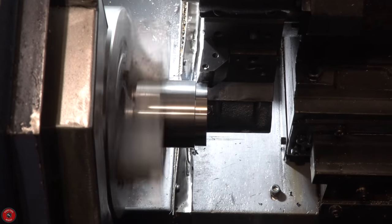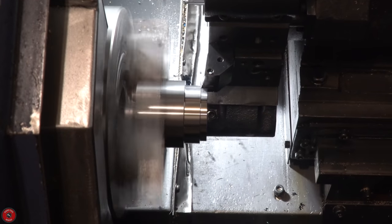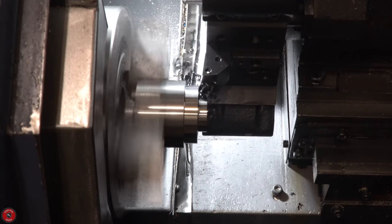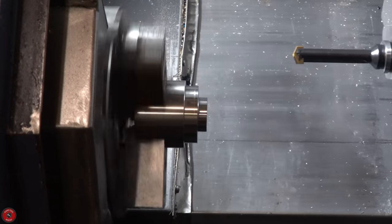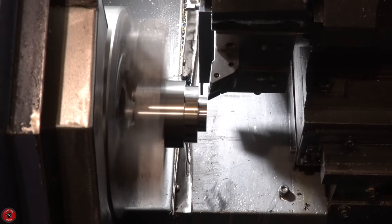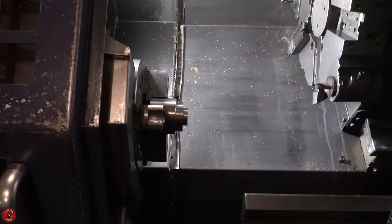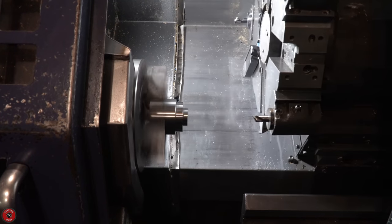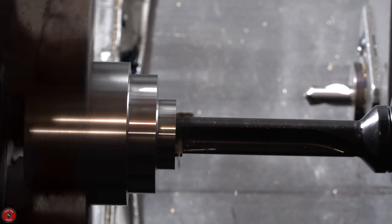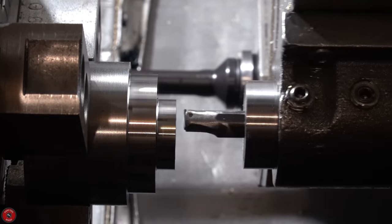Here we're using the CNC lathe — the same one we used to make the wrenches — just to turn the damaged back plate on the chuck. This machine makes it stupidly easy: you put in the measurements and you're good to go for the most part. It's nicer than doing it by hand, and the finish is fantastic because you have that consistent feed rate all the time. It does have a lot of power — you'll see it take a one-inch bore all at once and doesn't really seem to care. This part came out fantastically; all the holes were just perfect and it fit exquisitely into its original holder.